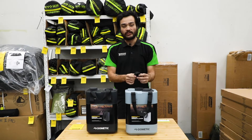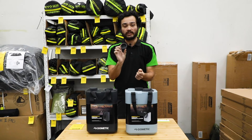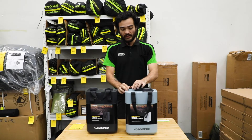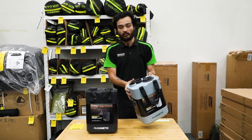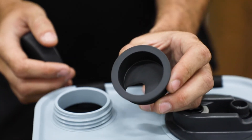Another good feature is that Dometic have made this little gasket which makes it a lot easier to empty the jerry can when it's full of water. That little hole essentially makes it a lot easier to pour water out of it — into a cup or a pot, for example.